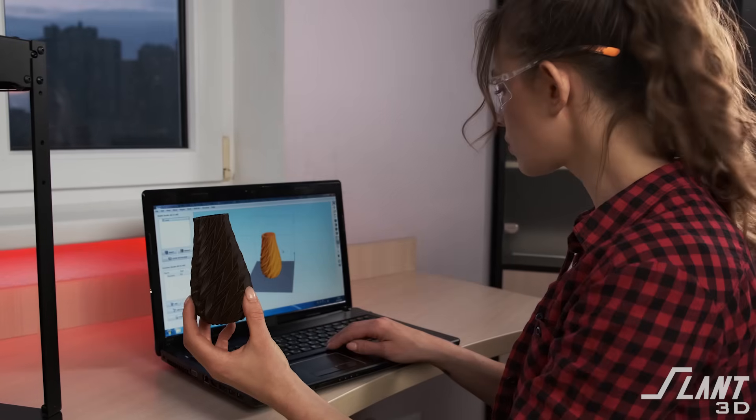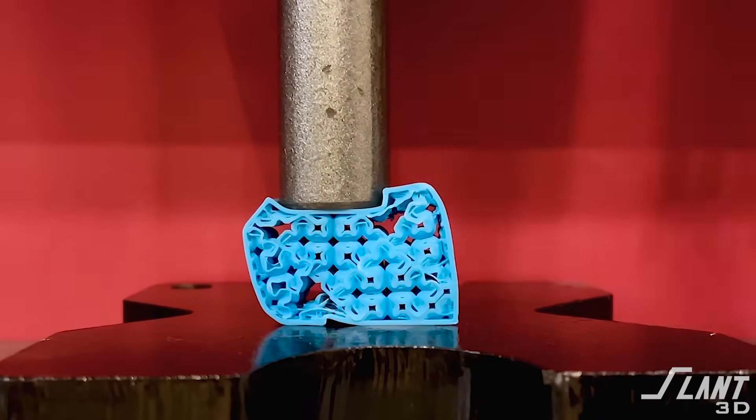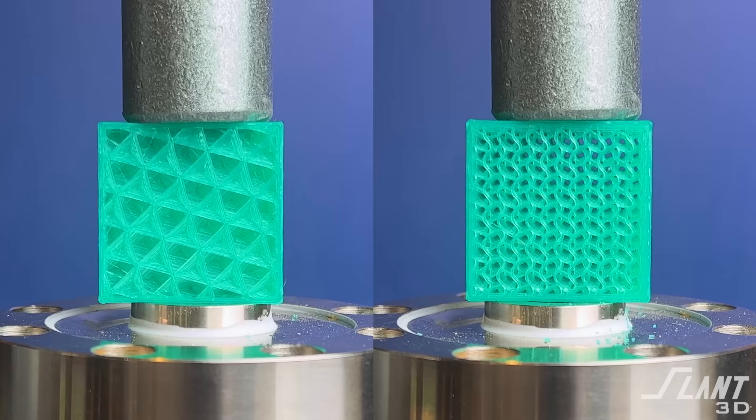When designing a part, you need to consider all the factors. Other infills might be better for waterproofing. Other infills can create different parameters where you actually have the part crush rather than shatter. Or you might want free airflow throughout the part, so you might want to use the rectilinear or lines format because those actually allow better airflow — or allow sand to settle inside of a part. Whereas the three-dimensional infills like gyroid and cubic are sealed off, so you can't actually access the infill and fill it in with anything like that.